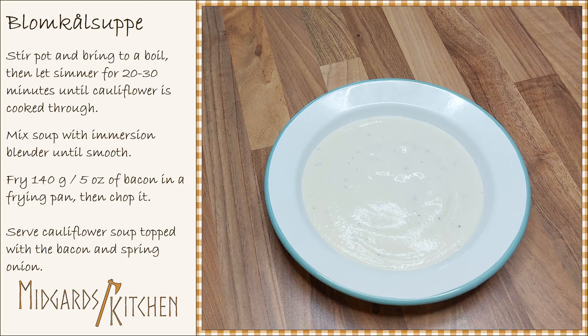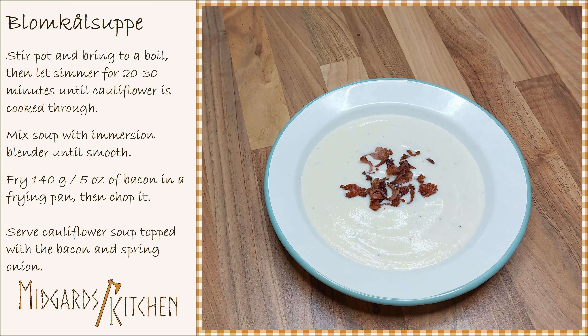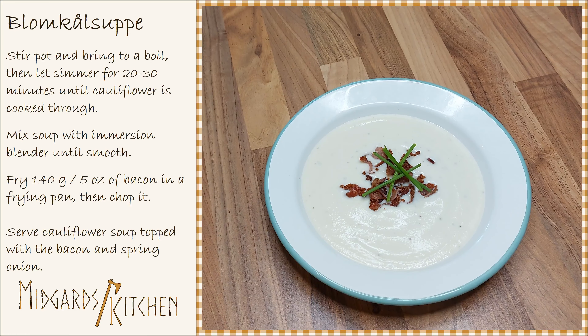Serve the Norwegian cauliflower soup topped with the bacon and some spring onion. Thanks for watching!